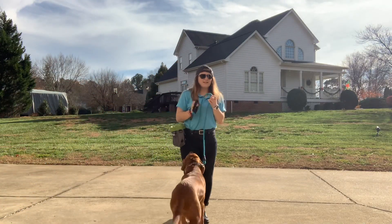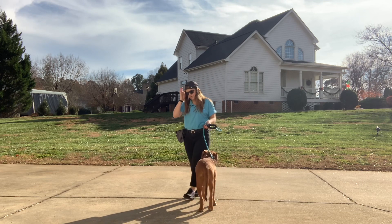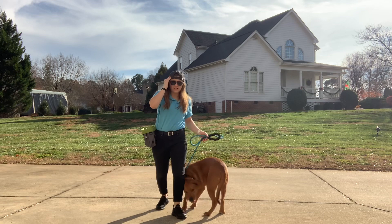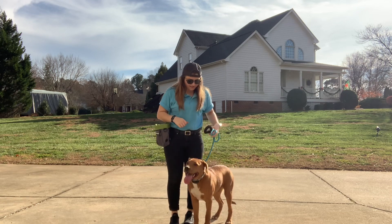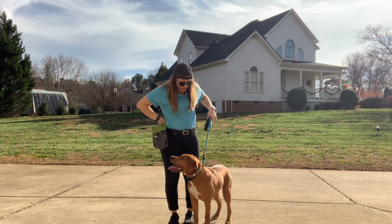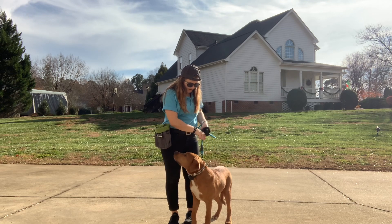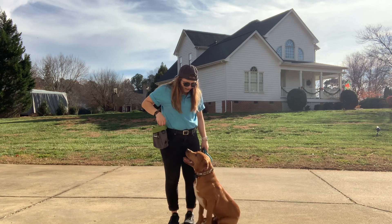I just got home from work so I didn't change, but I'm working with Whiskey on his walk. I already started and he's picking it up really well. Whiskey, sit — no, Whiskey, sit — good boy, yes.